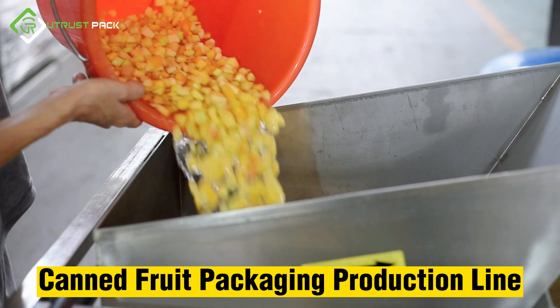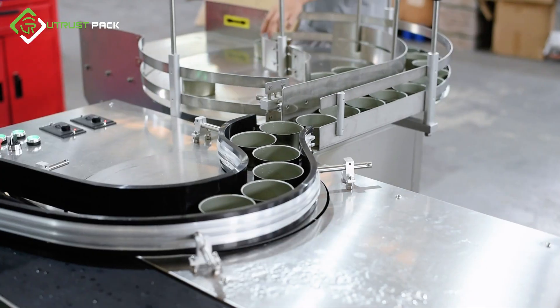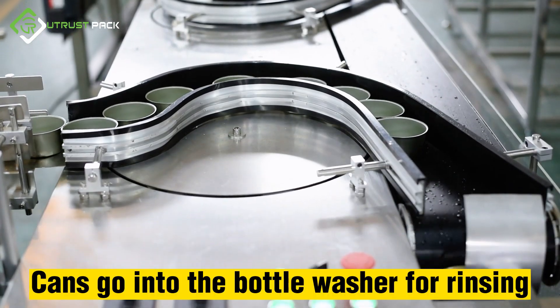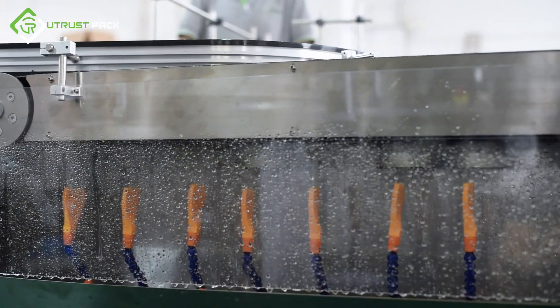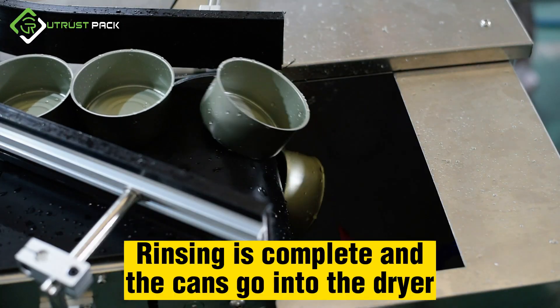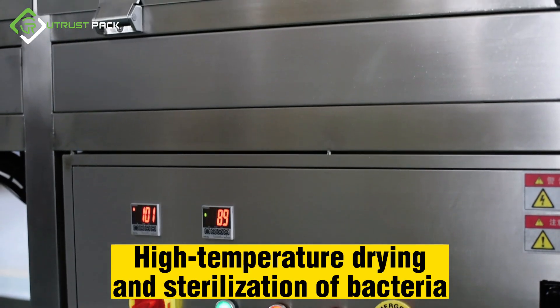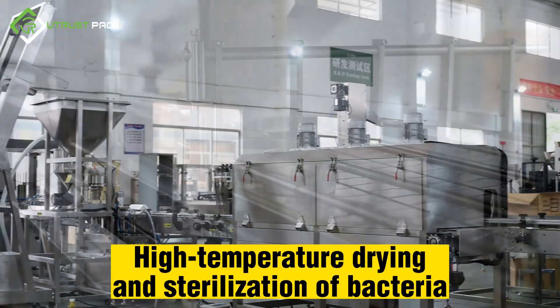Canned fruit packaging production line begins by putting the cans into the unscrambler. The cans then go into the bottle washer for rinsing. Once rinsing is complete, the cans go into the dryer for high temperature drying and sterilization of bacteria.